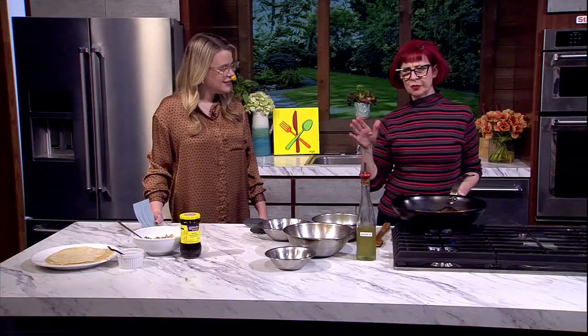Well, when I was a little girl, moo shu pork was my absolute favorite thing in the whole entire world. I absolutely loved it. And then as I got more grown up, I sort of felt like it wasn't an appropriate dish anymore, and I had to move into more exotic things. You had to spread your wings. I had to spread my wings.